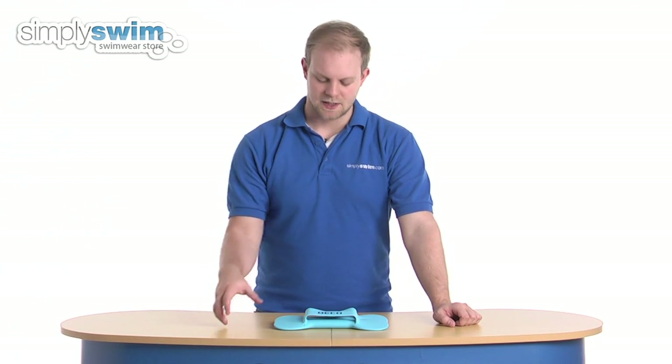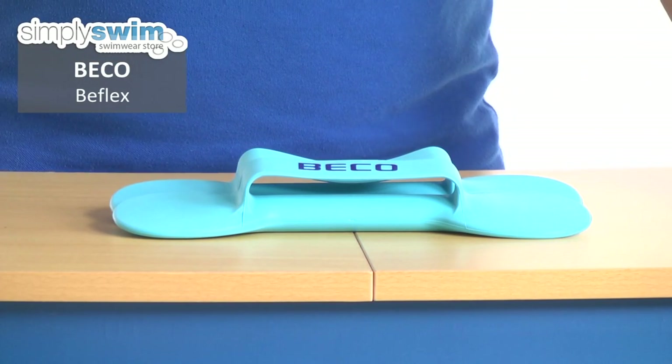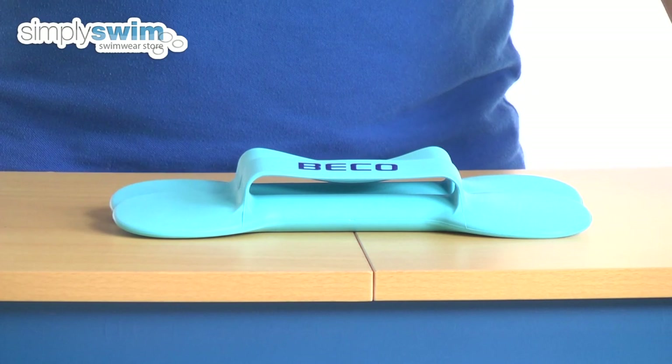Hi and welcome to SimpliSwim.com. Today we're taking a look at the Beko B-Flex. It's an aqua aerobics training aid designed simply to increase your upper body strength, coordination and flexibility whilst you train.